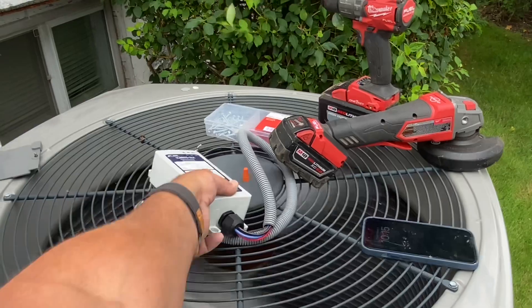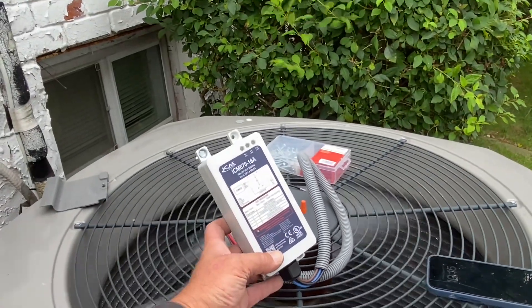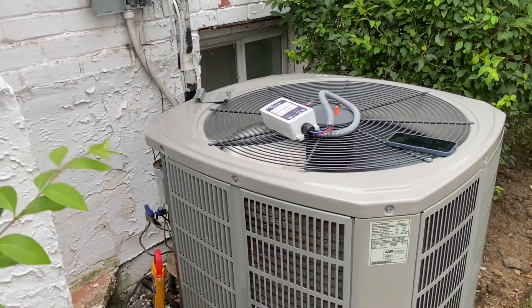Now I'm going to show you step-by-step in a few easy steps how to install the ICM 870, which is going to put money in your pocket but also prolong the life expectancy of your HVAC equipment.